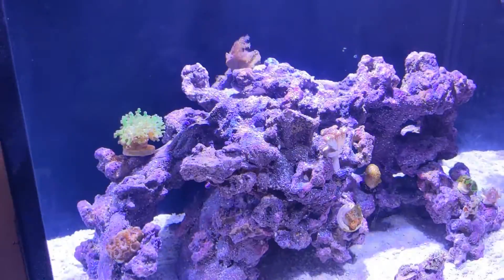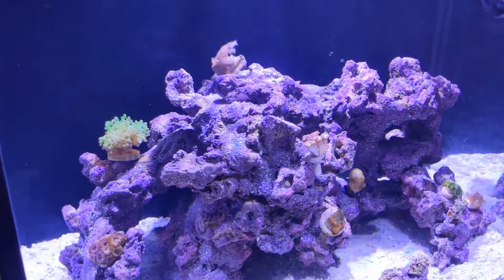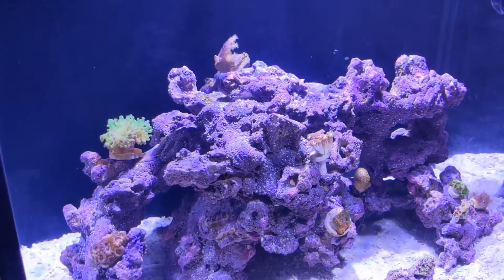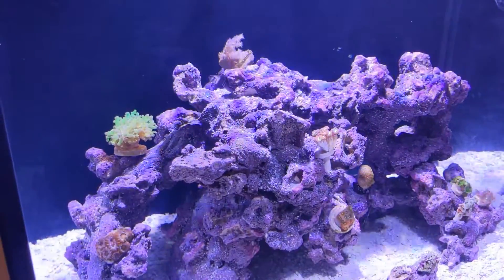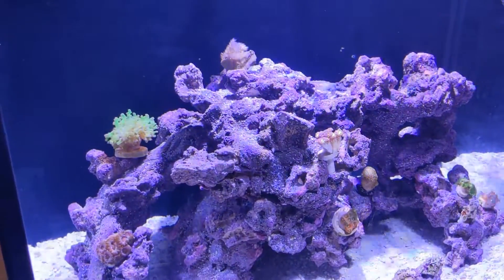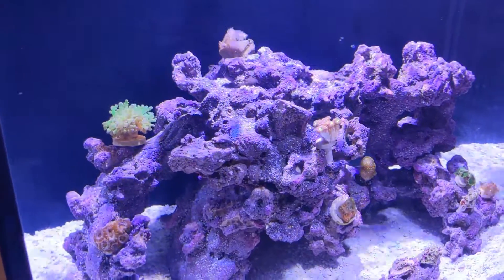I had to hurry home from work today. I got a pack from Miami with corals, so I'm going to show you — I'm going to do the unboxing. I just wanted to show you this first. They're opening up nicely, so I'll be right back.